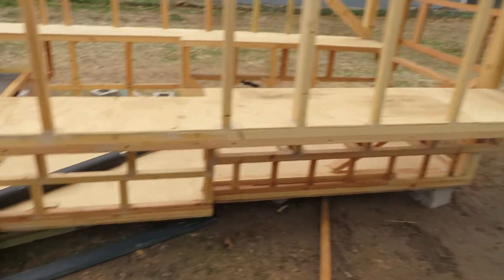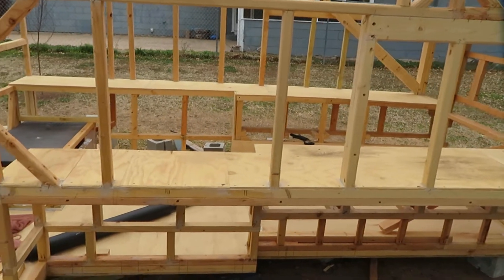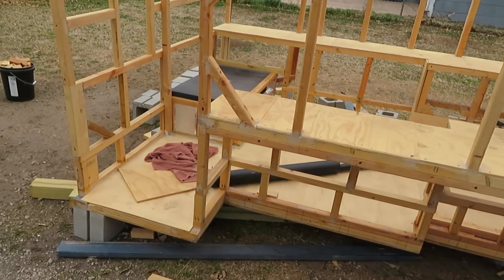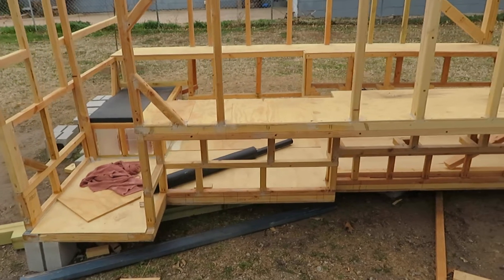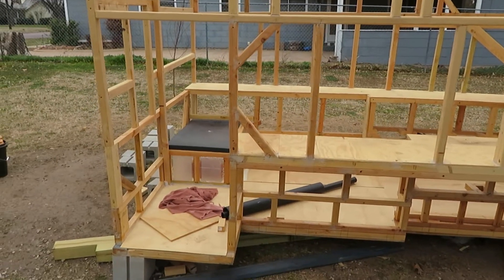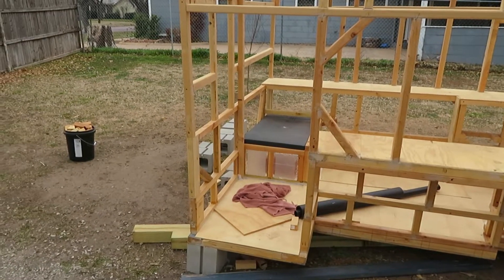For future reference — anybody doing this: on windy days, untarp it. If you're in a yard or small area and it's windy, untarp it, and maybe even bracket it down somehow. I wish I would have at least taken the tarp off. I normally do that, but that day it was only like 17 miles an hour or something and I didn't, and it went right over.